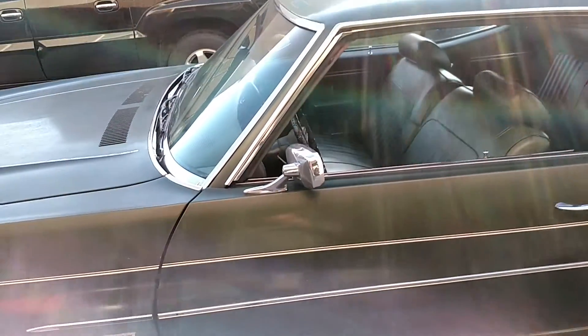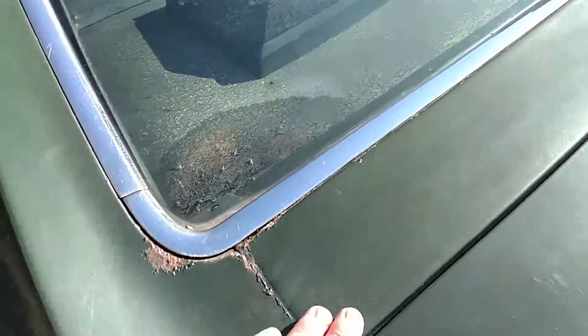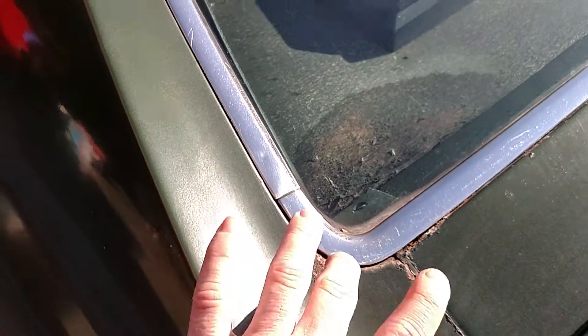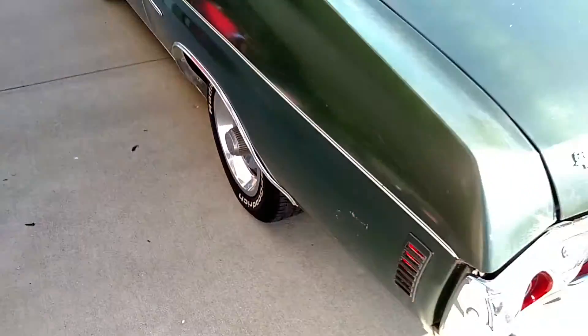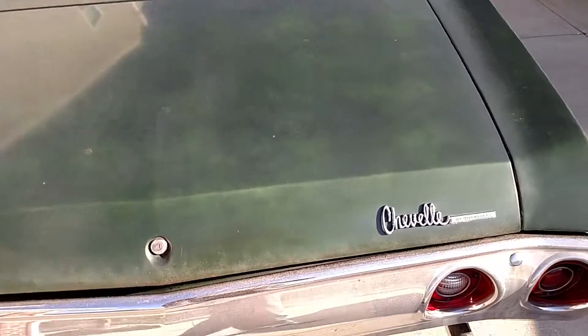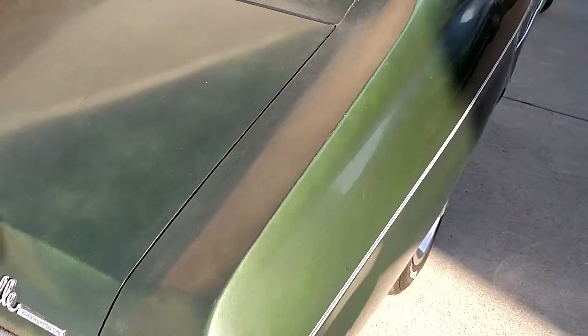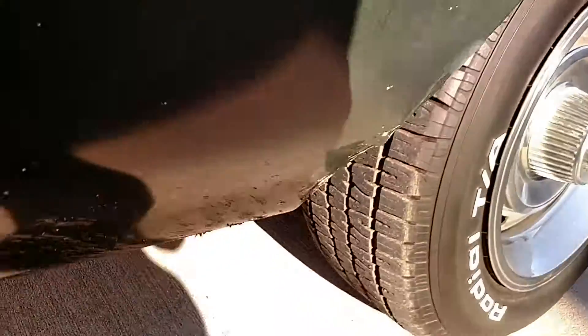It looks like the other side was bumped, so it shouldn't be that hard. Up here, usually this is all rotted out, but we've got just a little bit of surface rust. When we sand it down and blast it, it's not going to be a big deal — very little bit at the bottom. As we go around, the other side is actually worse. This side has the same little spot, but just surface, not through.